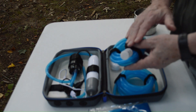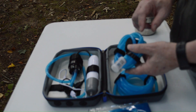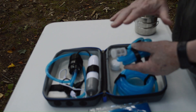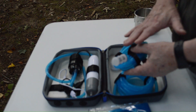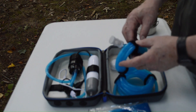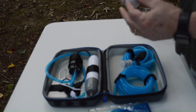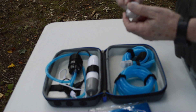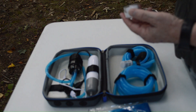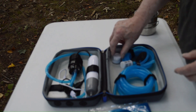I would also recommend that when you get home after using this, you run some diluted Clorox water through this hose pretty heftily — not pure Clorox, but water diluted with Clorox. I think that'll help clean it. You also get some extra filters — three little cotton filters that you can use in the pump itself or in the filter itself.